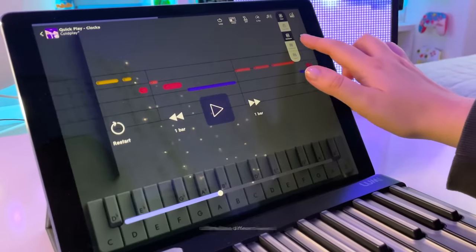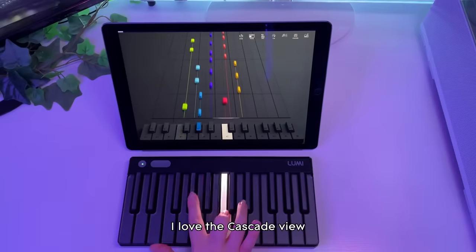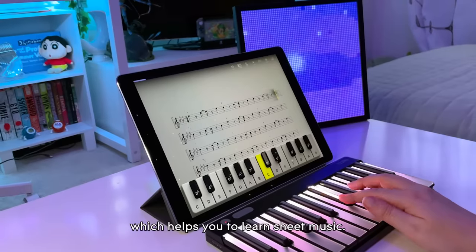The Lumi Music app offers four different views so you can personalise your journey. I love the Cascade view, and there are more options like Rainbow, Color Note, and the Classic mode, which helps you to learn sheet music.